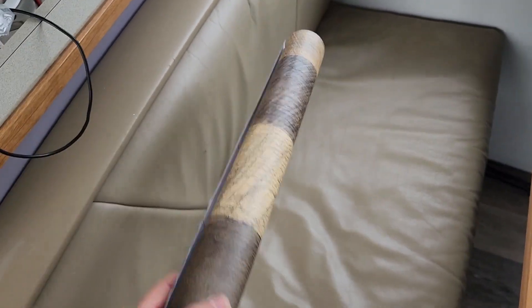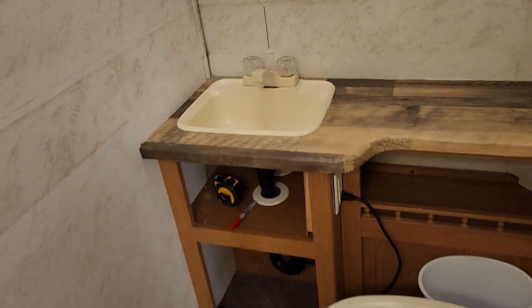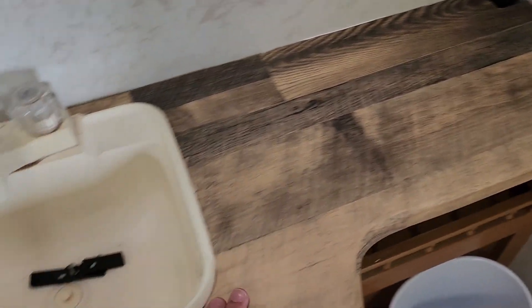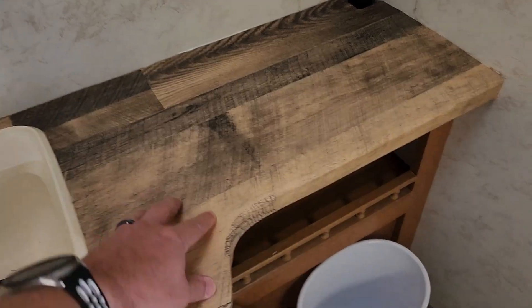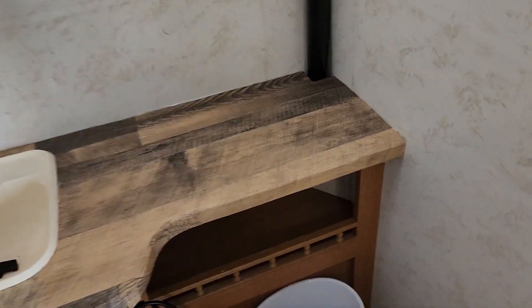We're here on a new project — an inexpensive way to repurpose or resurface the countertops and tabletops in our camper. We bought this vinyl stick, basically wallpaper, that looks like wood. I already did a quick test in the bathroom and it turned out pretty well, so I wanted to get an idea of how to do it before making this video.